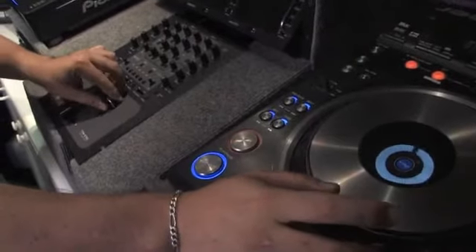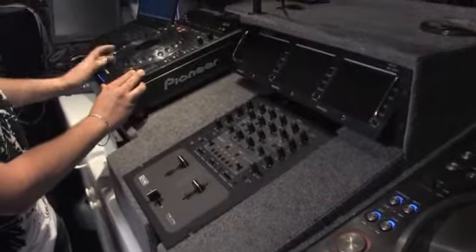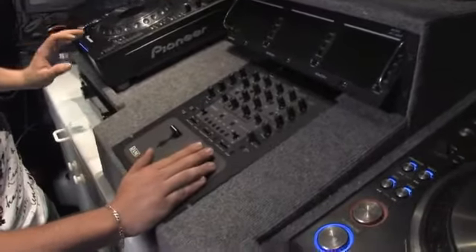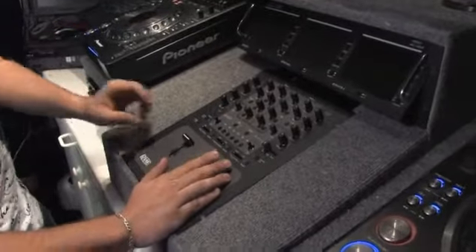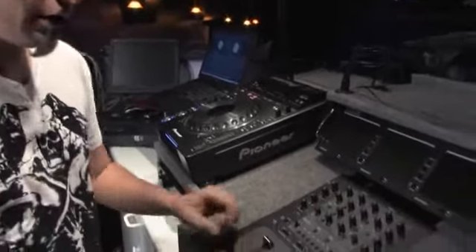The way you make the songs keep up with each other is by adjusting your pitch controllers. Some have a higher pitch range than others. And when you get the beat match done right, it should sound like one continuous song, almost like a remix as you're going along with your party.